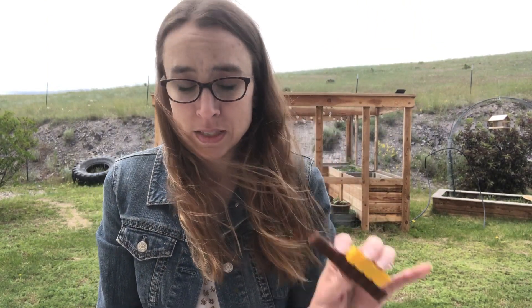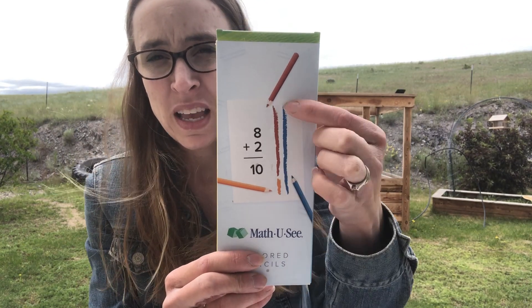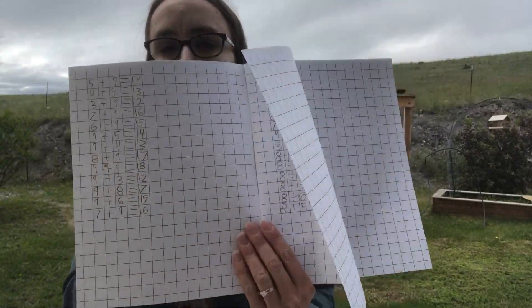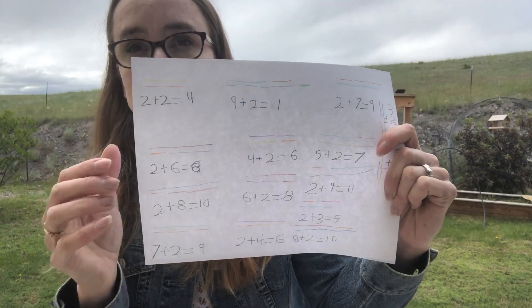Session C transitions from using the blocks to associating facts with the colored pencils. For example, eight plus two equals ten, and they write it using the colors of the blocks. My son has a gridded notebook where he wrote his facts from the first part and then completed all of this for Session C. Here is also an example of the word problem sheet.